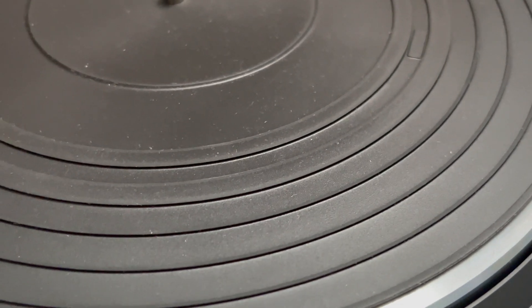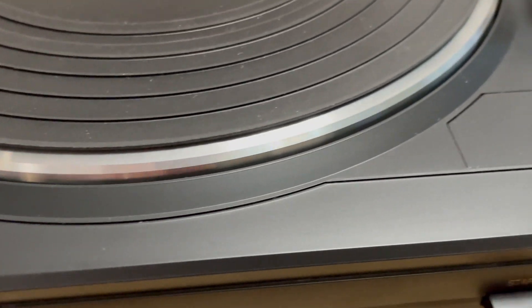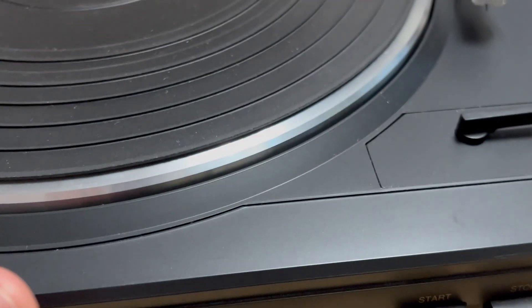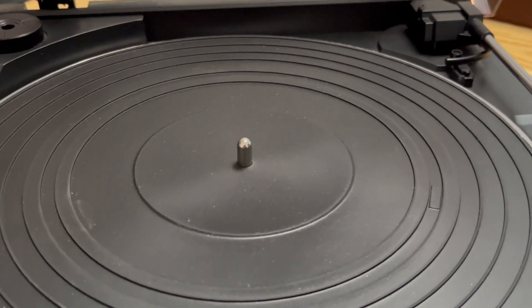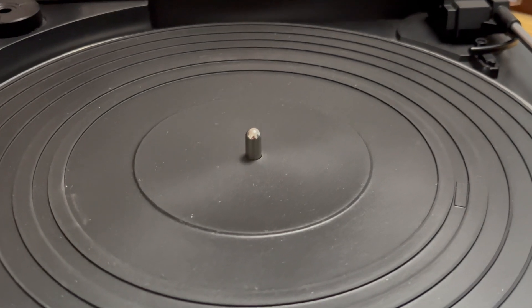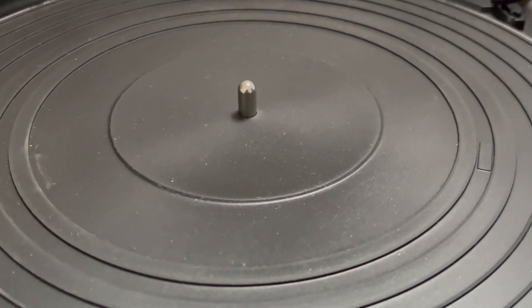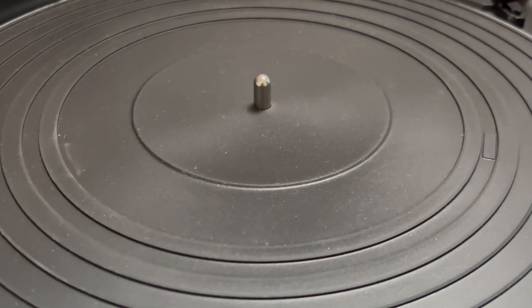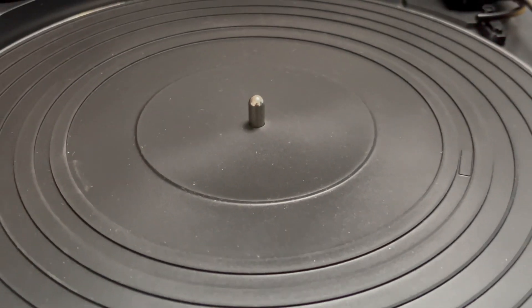There are no adjustments for tracking force, anti-skate, or anything like that. This is a very, very automatic turntable. You put your record on, push start, it starts playing, and when it's done it resets and turns itself off. I did test the anti-skate, which is solid, and tested the tracking force, which is also within spec.